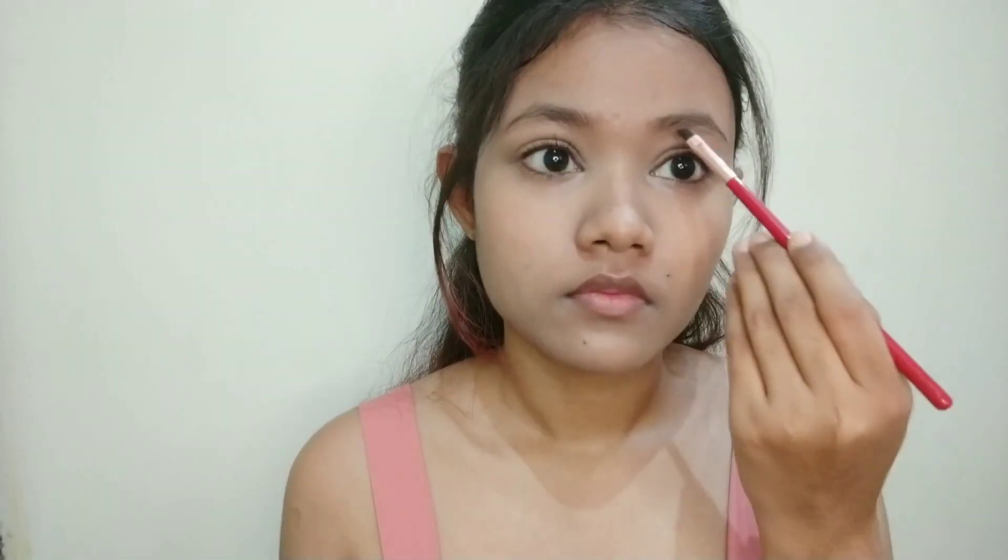Then we have this thin eyeliner and eyebrow brush — you can also fill out your eyebrows with it. It's very thin so it's best for eyeliner because you can apply a wing with it and get a sharp line. I personally don't use this brush to fill my eyebrows because it's too thin for me. If you like hair-stroke brows, then you can use this one. But I only use it for eyeliner.